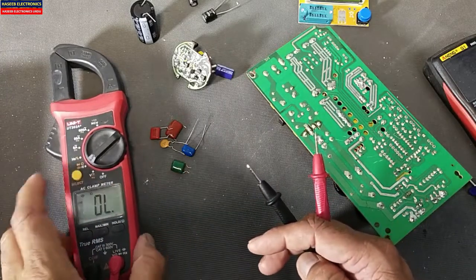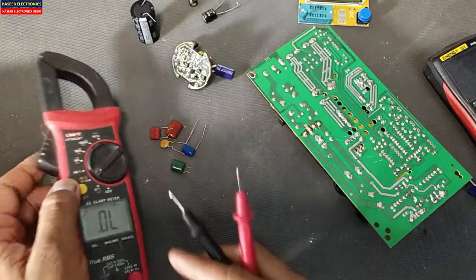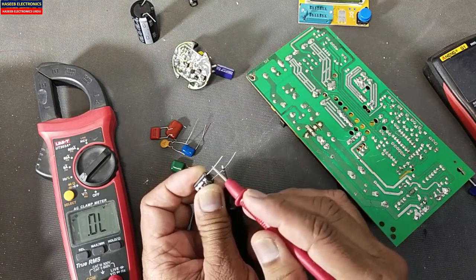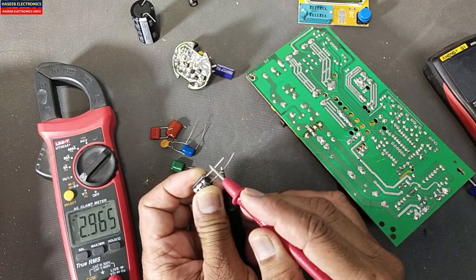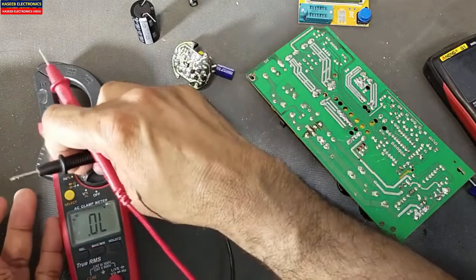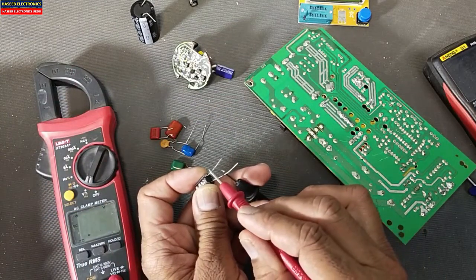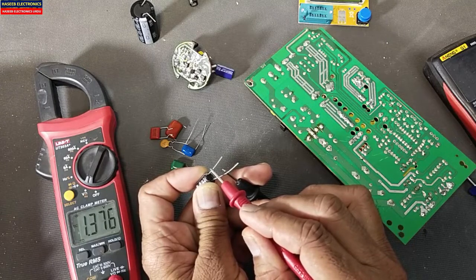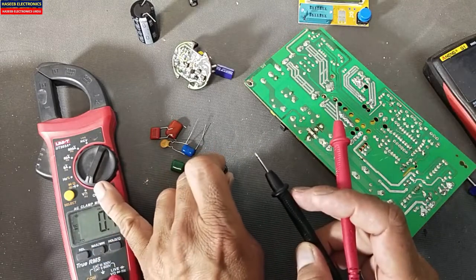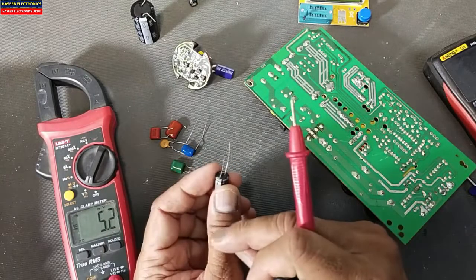Let me check in diode mode — that shows kilohms. In diode mode, if I connect the capacitor it will give some voltage indication and then it will give OL, meaning the capacitor is charged. We can check the voltage here in DC voltage mode and verify that the capacitor is charged — it is showing 1.5 volt charging. When we tested the capacitor in diode mode, the capacitor charged with 1.5 volts, showing the charging time.